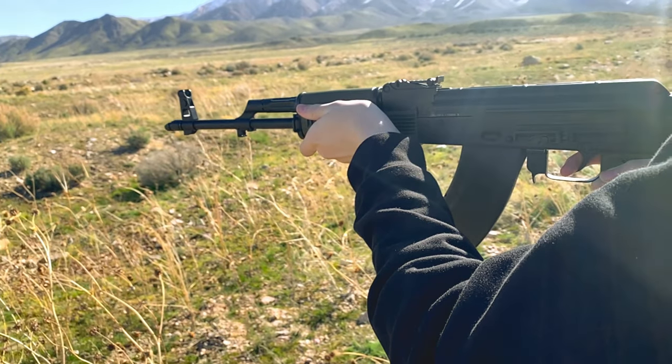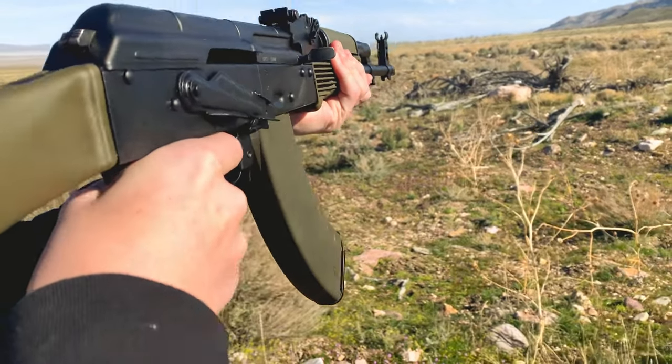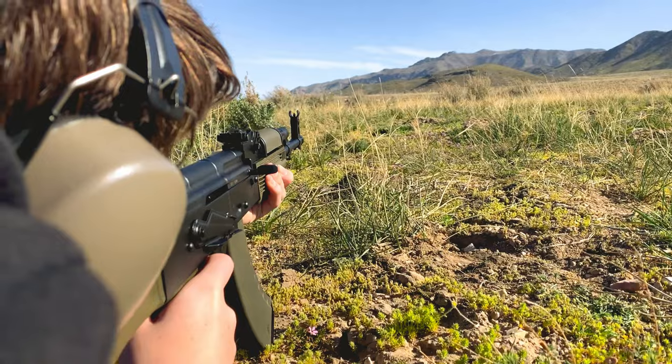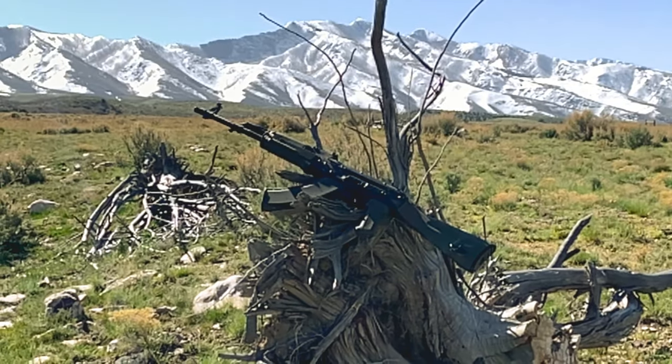Let's talk about the feature set of this AK. You'll notice I have replaced the furniture, but the core gun is still the same. It has a side rail for mounting optics. It is compatible with the vast majority of AKM aftermarket parts. It has a hammer-forged bolt, front trunnion and carrier, and standard AK sights. It also has a threaded M14x1 LH muzzle.